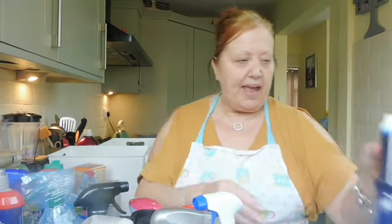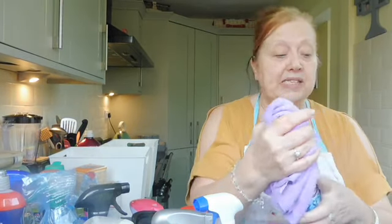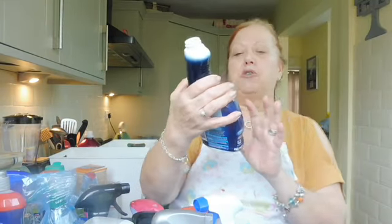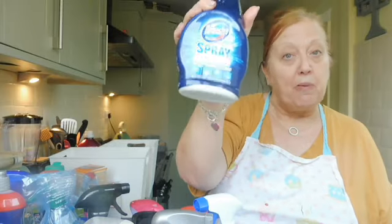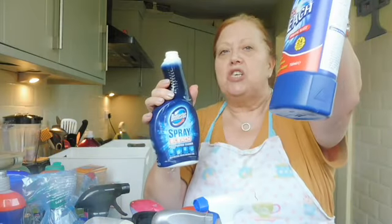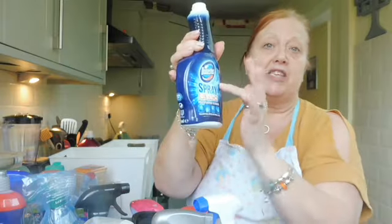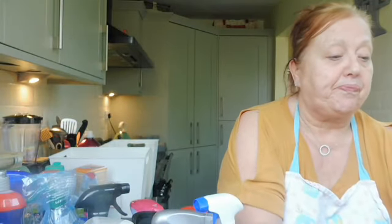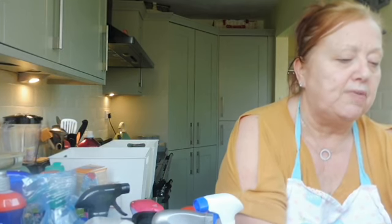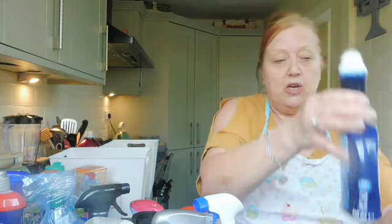I've been buying this for a long time - I love it for my sink, especially because I've got a ceramic sink. It's a Domestos bleach spray, but what I do now rather than buy bleach and buy this separately, I just buy bleach, use it on other things, and top up the spray bottle - so much bleach and then water. This one is empty so I've just filled it with some bleach and topped it up with water.